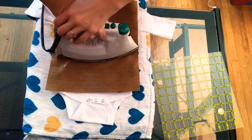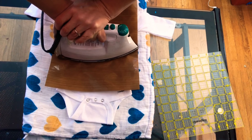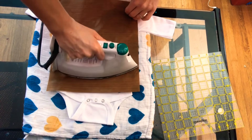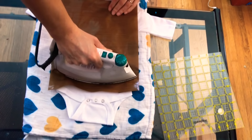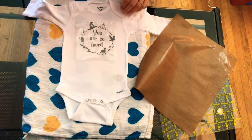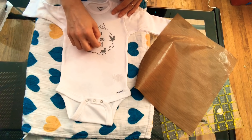I did the top part and I'm going down since I know my design extends down the onesie. Use as much weight as your table can hold — sometimes I stand on the table and just push. I do sometimes go back over and iron again; you really want this to stick. Now I'm just going to kind of smooth it all down. You should be able to peel it right off — those little pieces are just string and lint that got picked up, not part of the design.